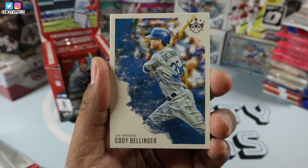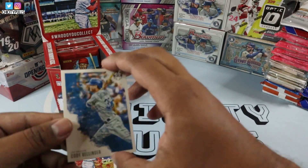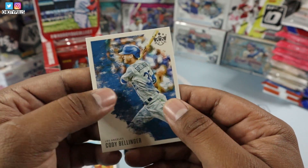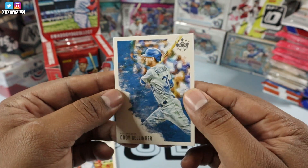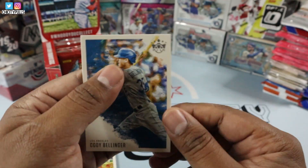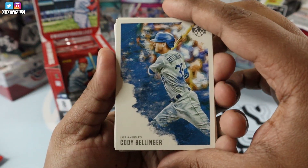We'll start off with a nice-looking Cody Bellinger. These are how the base cards look — the material feels like paint, it literally feels like paint. It's really nice. Really nice card. Great quality, I would say. Cody Bellinger.